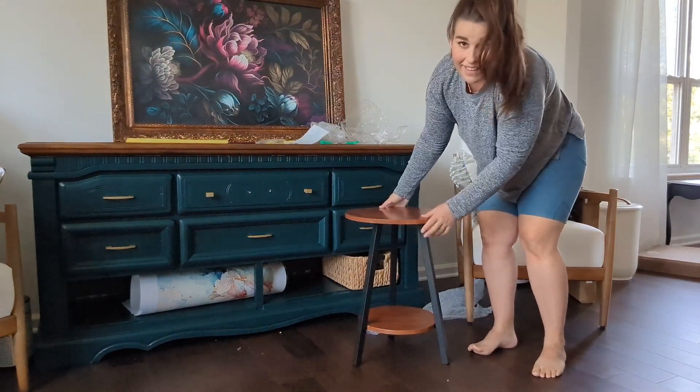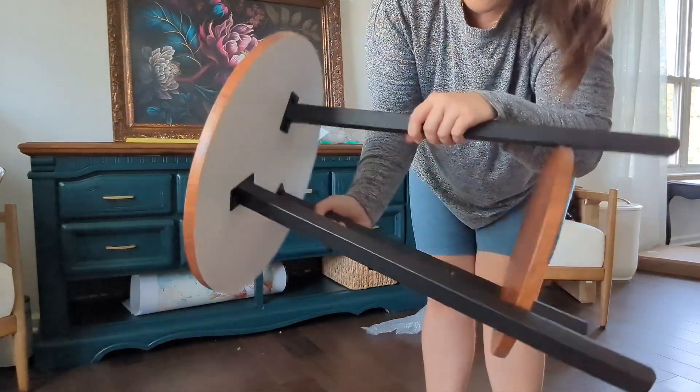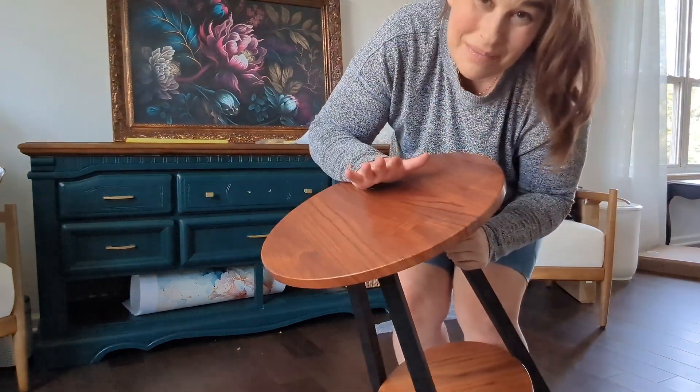I'll show you a little bit close up and we'll look at it in some spaces as well. Easy to move around but it has that nice sturdiness to it, with the two tiers for extra space.